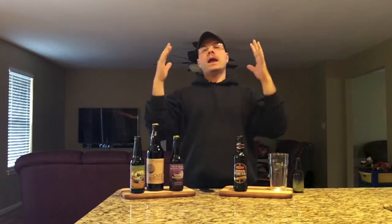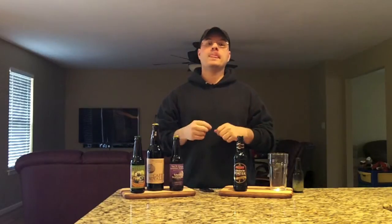Hey there BrewTube! DJ's here back at you with yet another DJ's BrewTube Beer Review. And tonight we're going to review a classic — Fuller's London Porter.